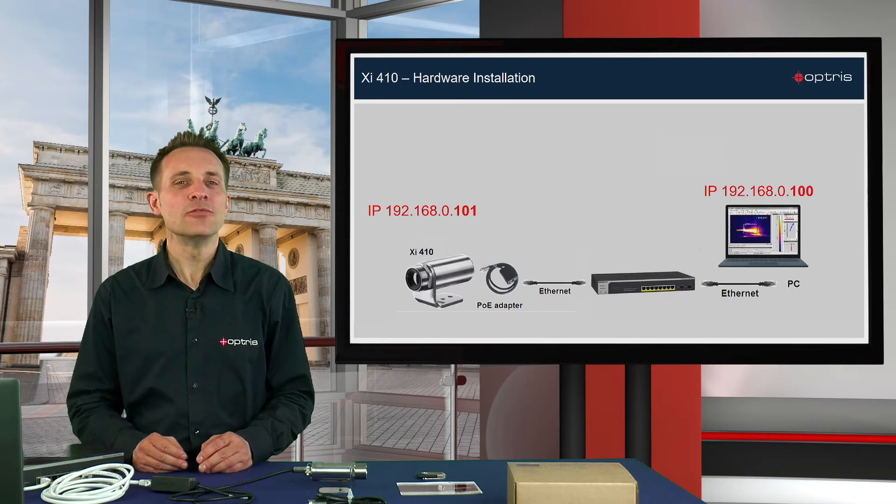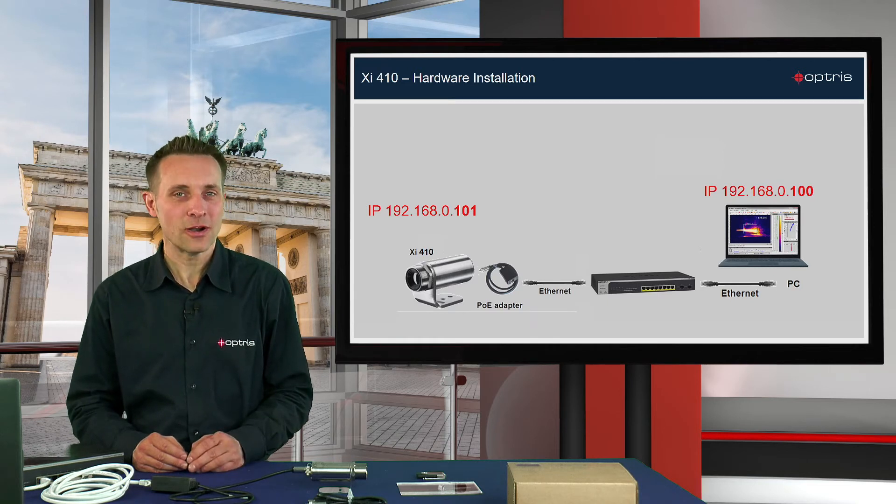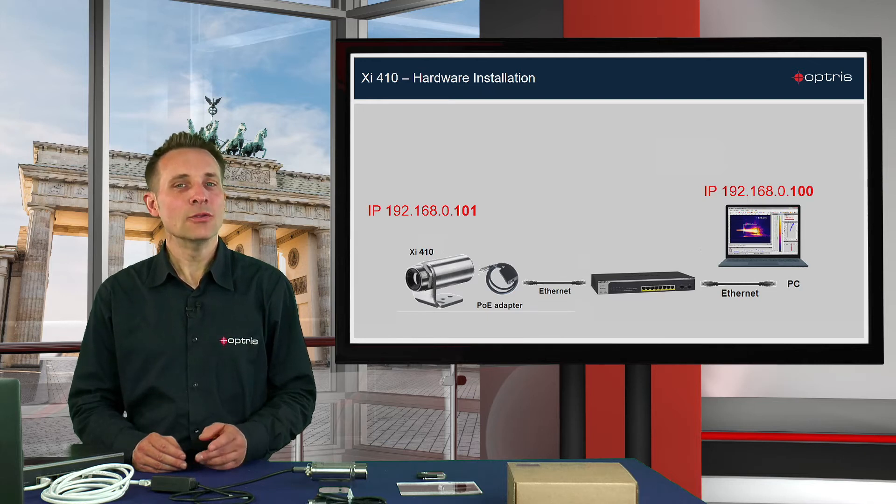There are already factory default settings in the PixConnect software, so there is no need to change the IP settings in the software. The port address is always 50101 — as you can see, the last three digits are the same as the IP digits of the camera. In order to communicate with the PC, we now have to set the IP address in the network settings on the PC.